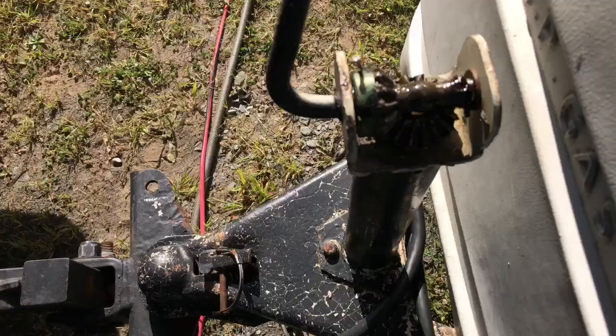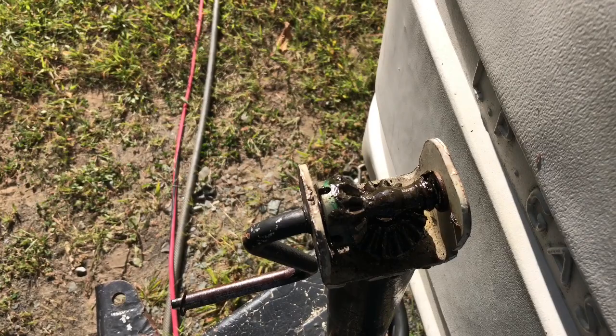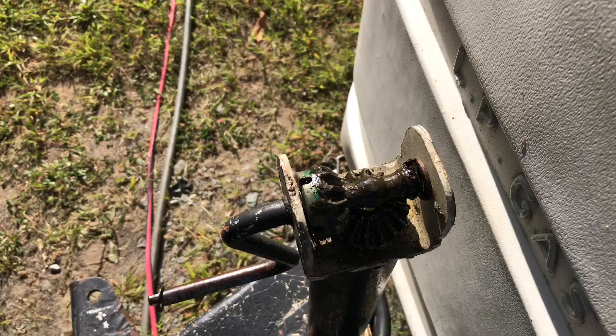Alright, so that obviously worked. We got the camper down on the jack. What I'm going to do is bring a couple more of those nails with me this weekend just in case this one shears. Basically what you would do is just take another nail and drive the sheared part out of the hole and start over again with another one.